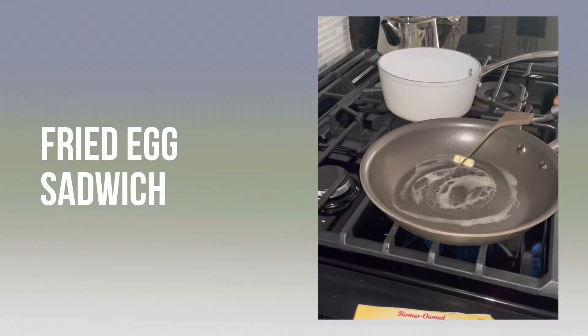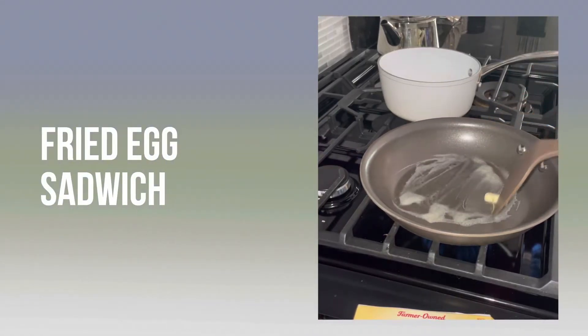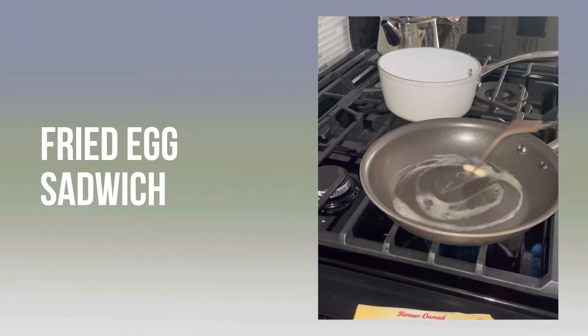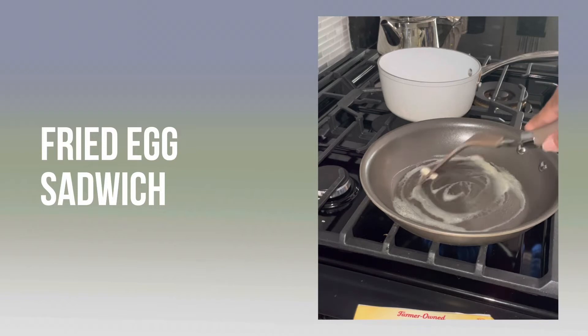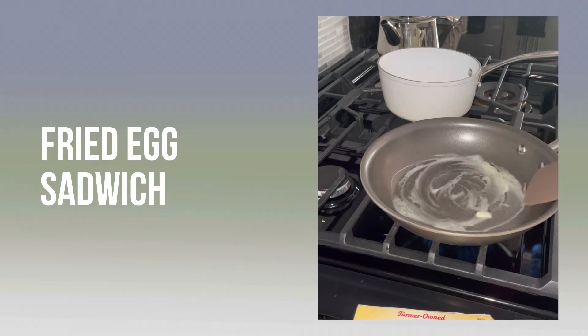Hi, I'm going to show you how to make a fried egg sandwich. We're going to start with the Lando Lake butter and put it into the pan until it melts. You can use any butter you'd like. I prefer the Lando Lake butter.